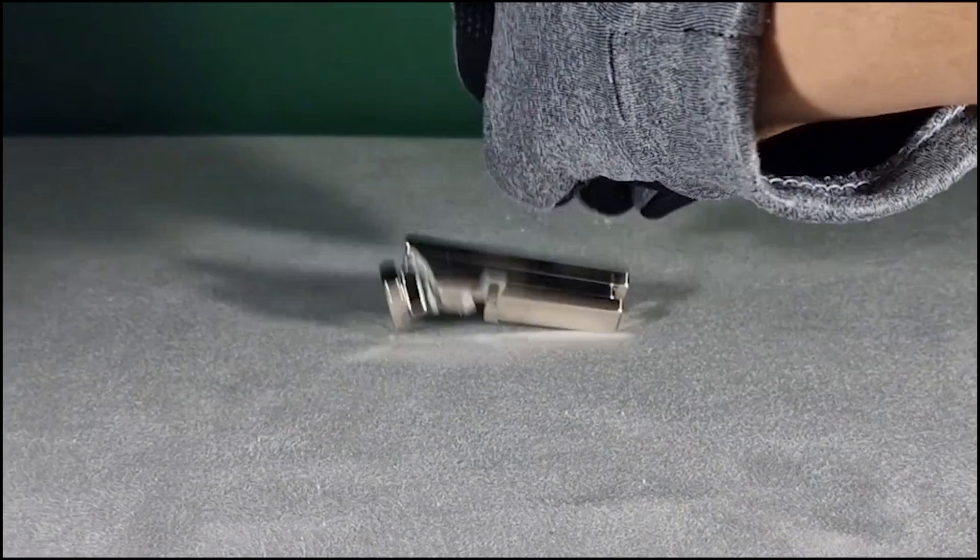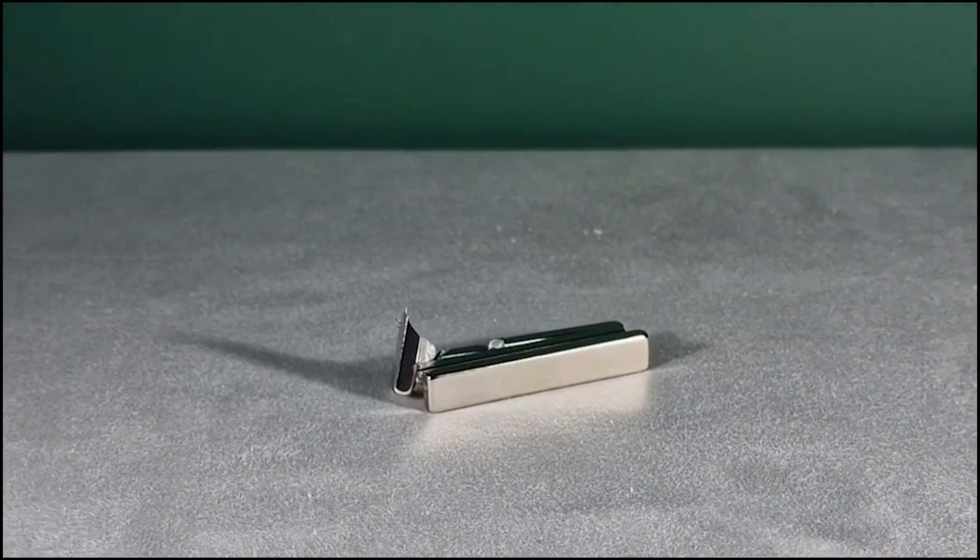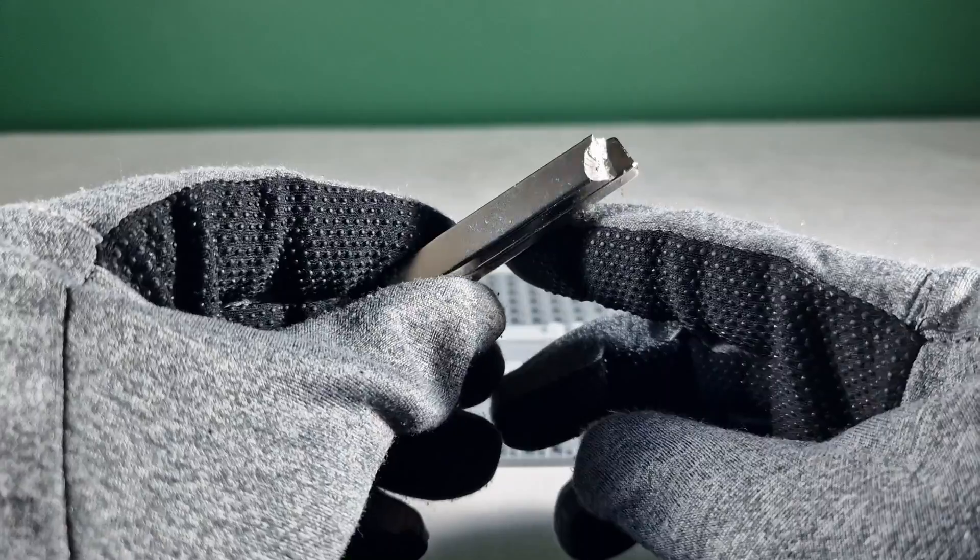I actually broke one of the magnets before even starting the experiment — one's completely gone, one's just a bit chipped — but we can still do this.